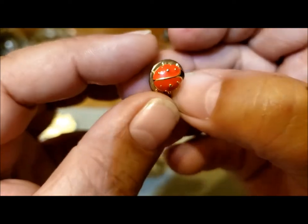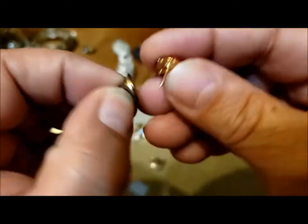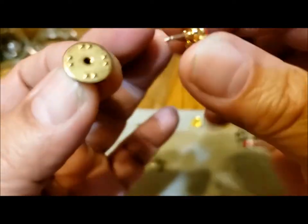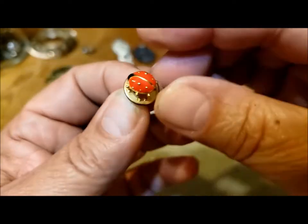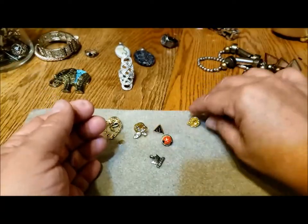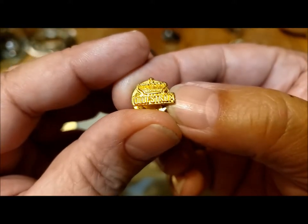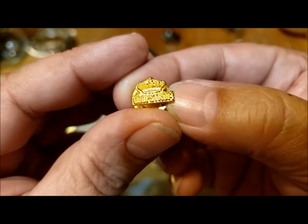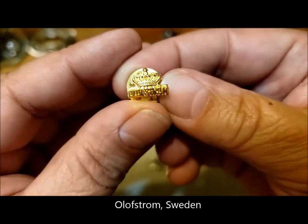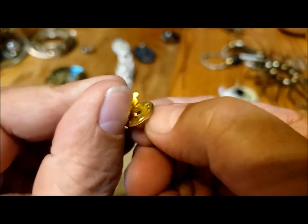Then there's this cute little ladybug pin — isn't she sweet? Ladybug, ladybug, fly away home, your house is on fire and your children are alone. Don't ask me where that came from. That's why I think ladybugs are she's. And there's this one that says Olofstrom — O-L-O-F-S-T-R-O-M — with a crown above it. Something else I'll have to look up.